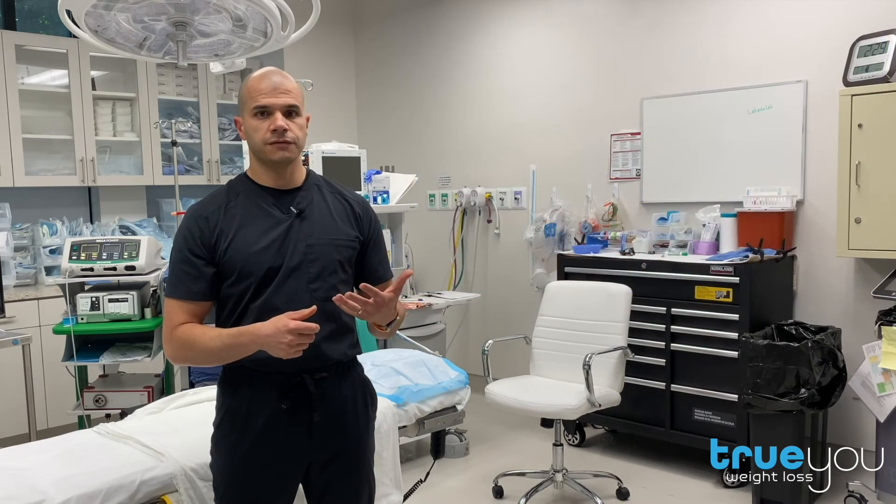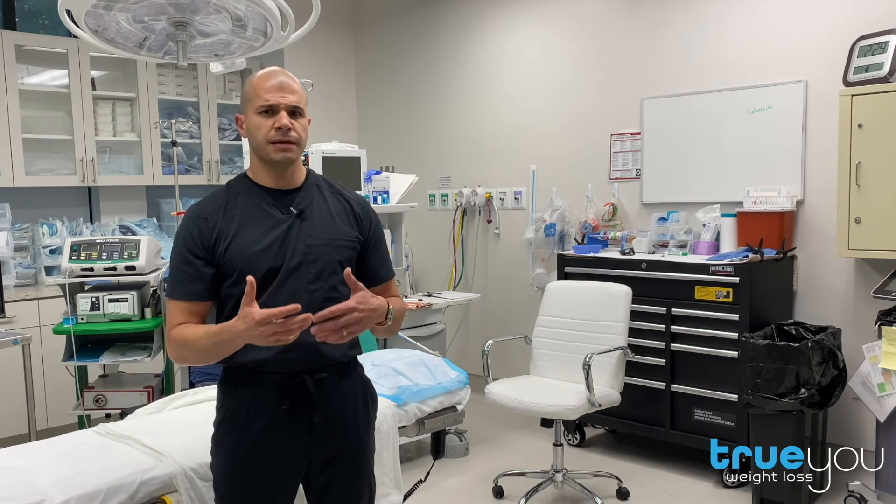This allows you to feel satisfied, full, and eat less again, and to get back on track. We look at this as a second chance. Because this procedure is completely non-surgical, the recovery is fast, and most patients will return to work in two to three days.